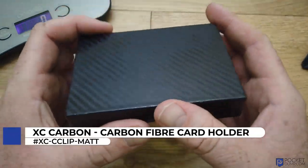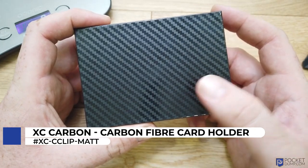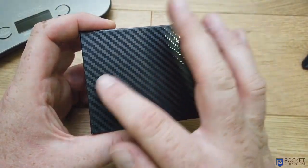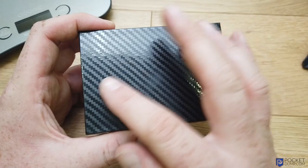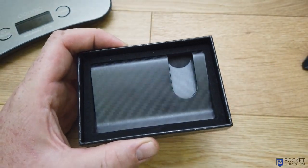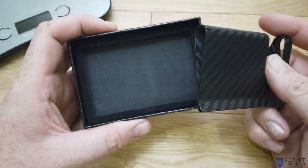This is the XC Carbon carbon fiber card holder. So this is the boxed product. The box itself is a cardboard box, but they very cleverly put this carbon fiber style print on the box to make it look very presentable indeed. It's a good solid cardboard box. I'm just going to take the lid off, and then the product itself fits into this foam housing.